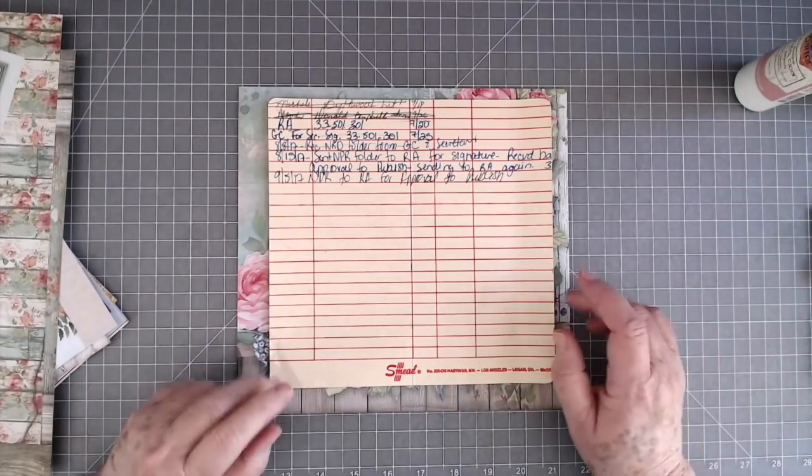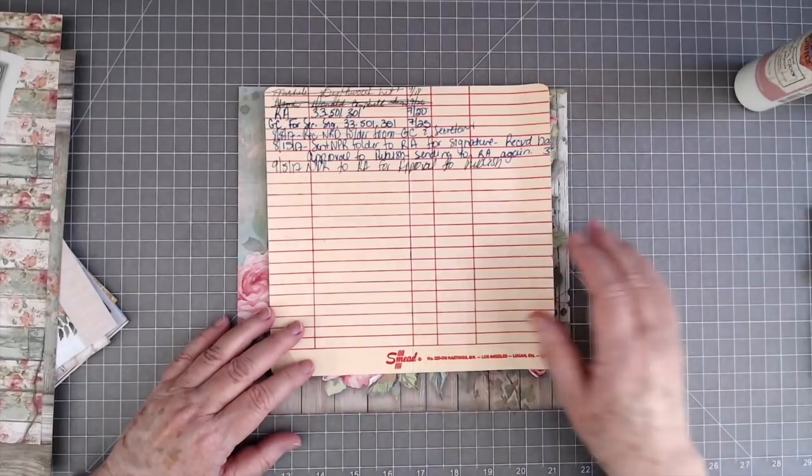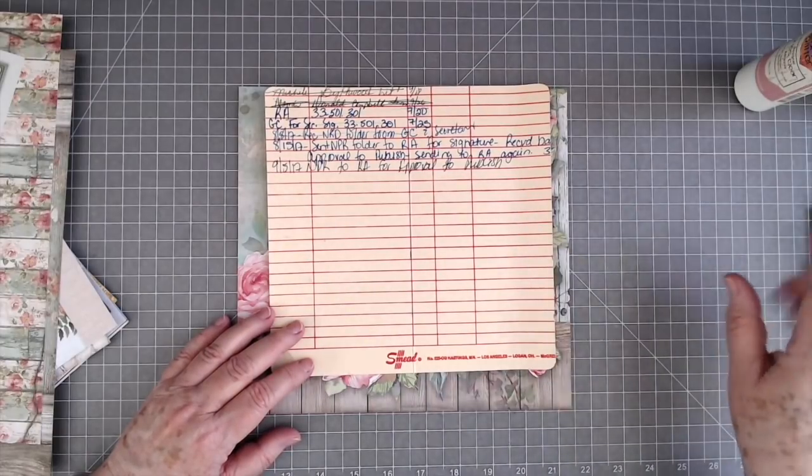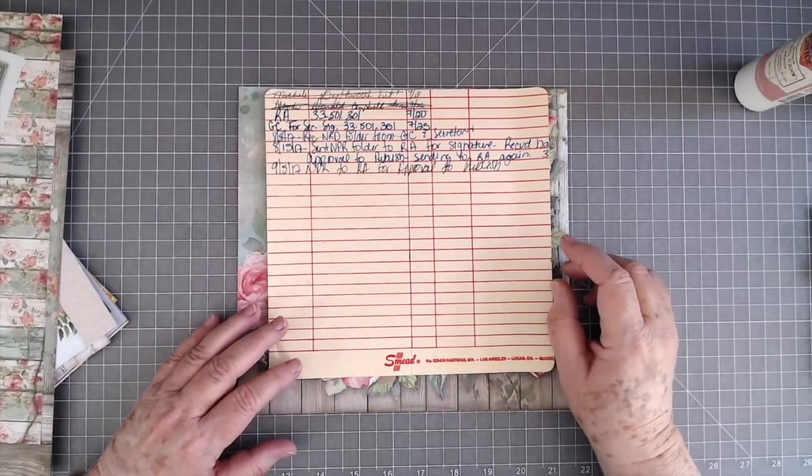Hey guys, this is E with Scrapbooking with Me. I've got my natural light coming in the window today, so hopefully that's not too bright. I'm keeping my window open because I'm checking on my kiddos out there at the pool.